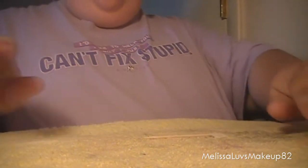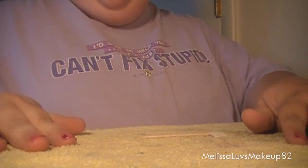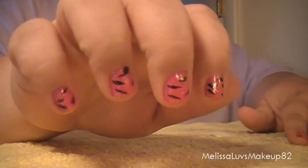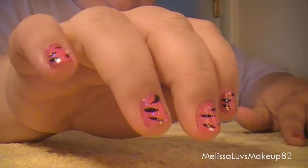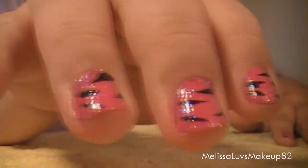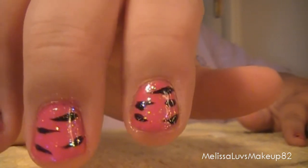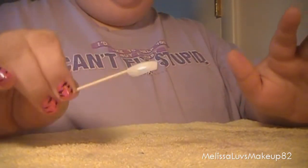Hello ladies, I am here with another nail tutorial and here's the look. I just figured I'd do like different designs. I know it's not perfect but it's got a little shimmer to it because I put glitter on top. They're still a little wet but I'm going to do it on this nail.